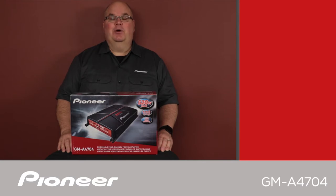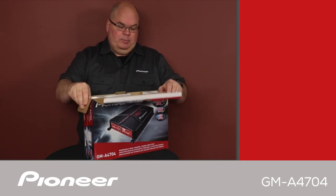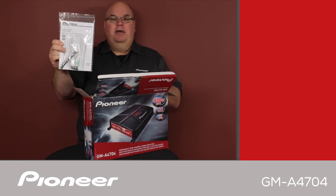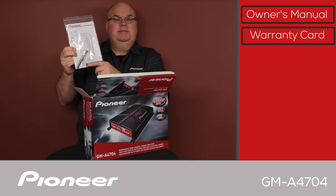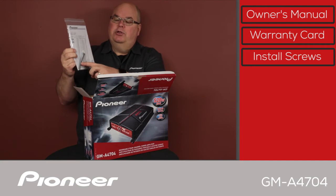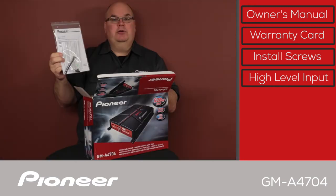Let's take a look and see what's in the box. Right here we have a hardware package, and this includes the owner's manual. This also includes the warranty card, and it includes some mounting screws for the amplifier. It also includes a wire harness for speaker level input, so the amplifier can be operated with RCA level input or speaker level input.